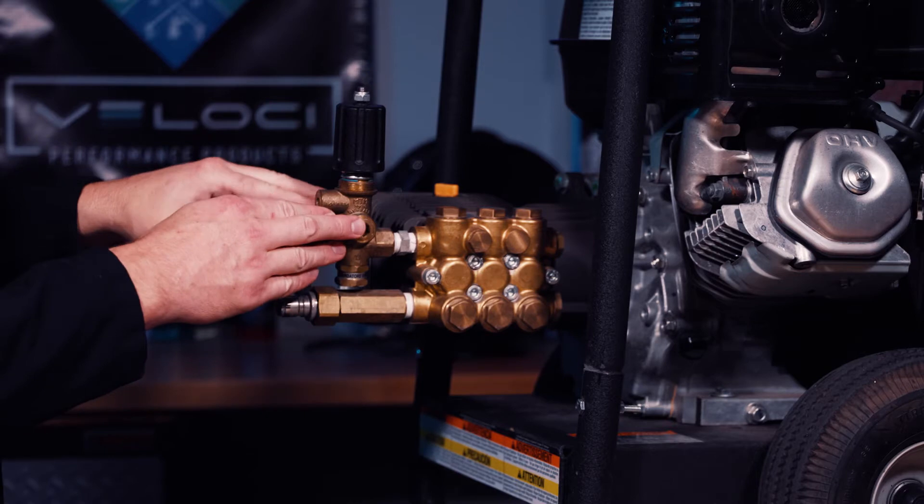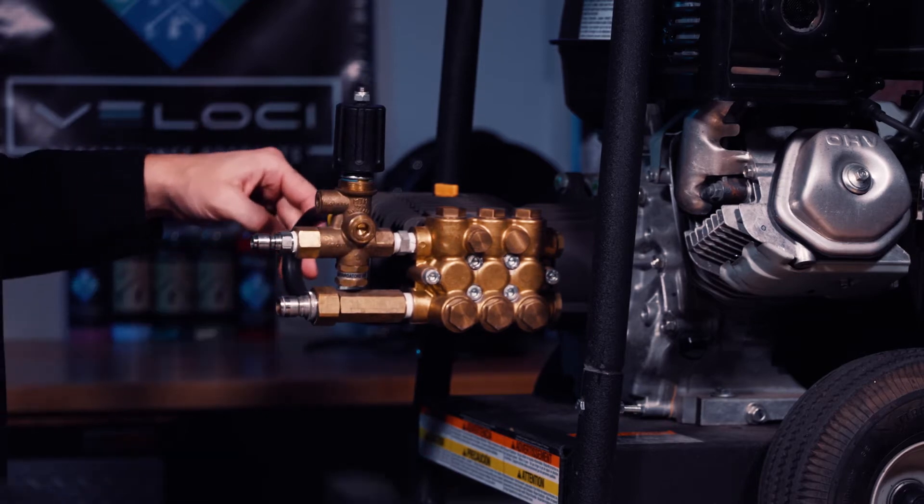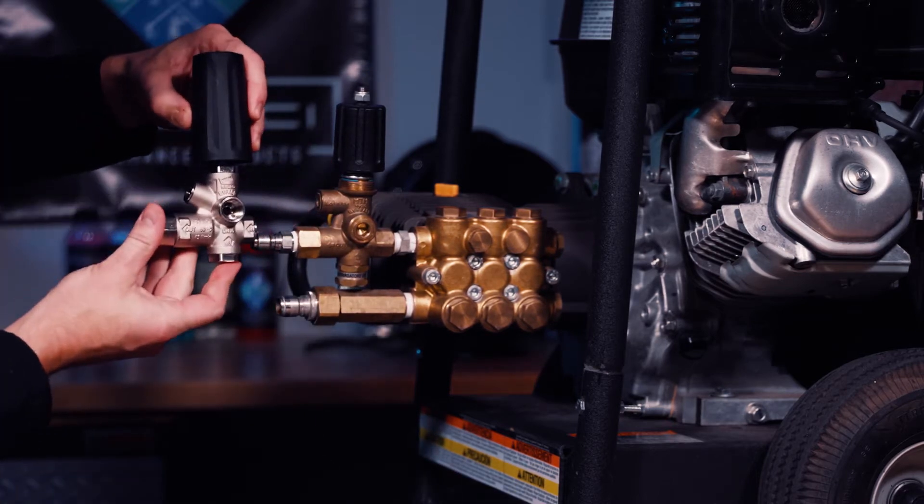So what we're going to do is swap out this entire unloader with bypass for the new BRV, and it's going to go on just like this.